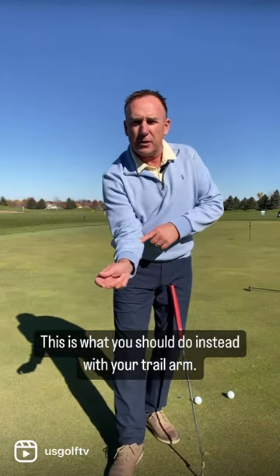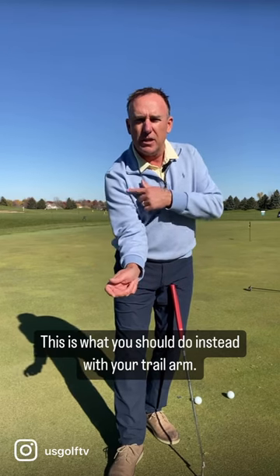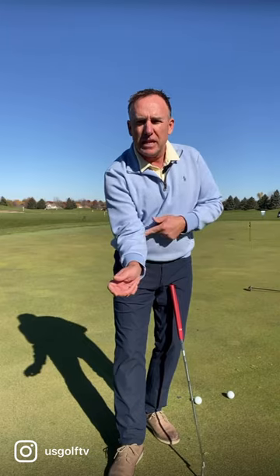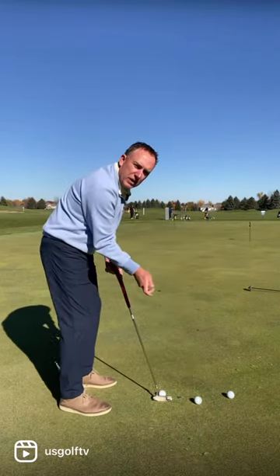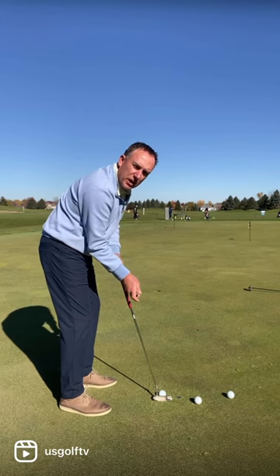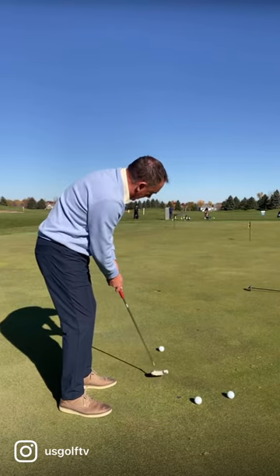If you take that lead arm and you point it a little bit underneath like this — notice how my elbow is working forward, almost like my elbow's in front of my lead wrist. From that position right there, what you can do is it'll allow you to get your trail arm a little bit underneath, which will help you swing the putter a little more straight back and in.